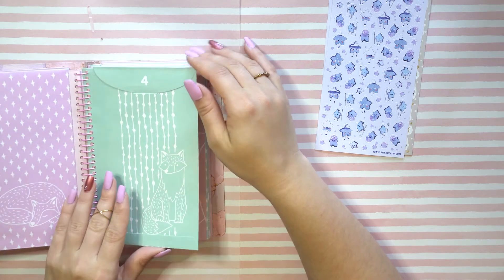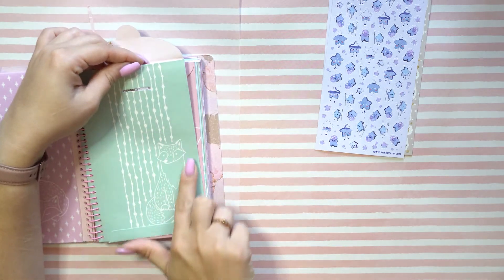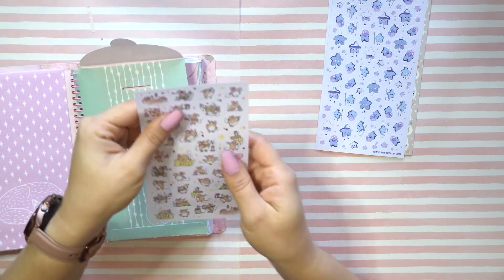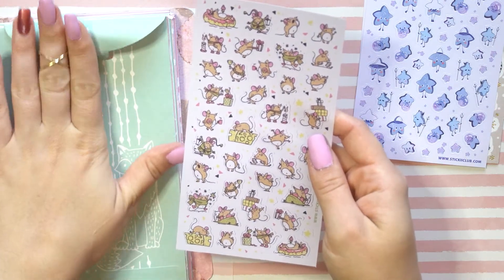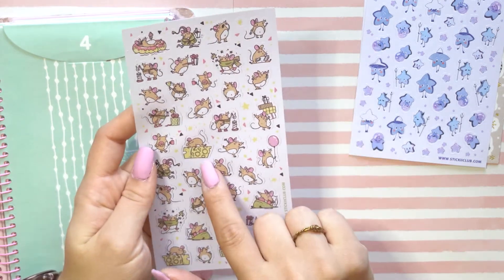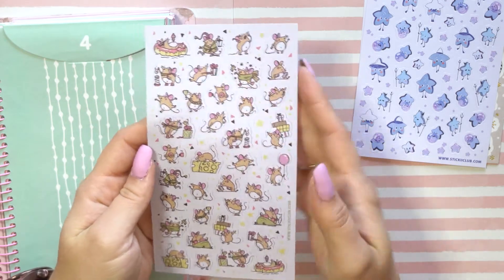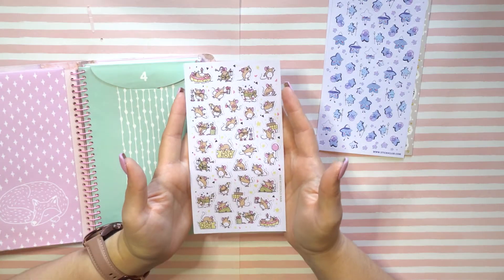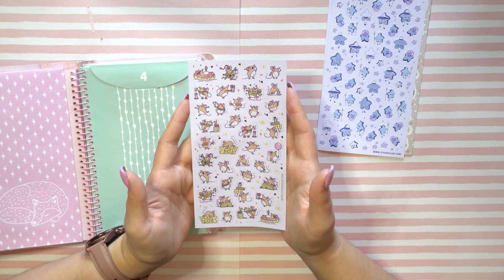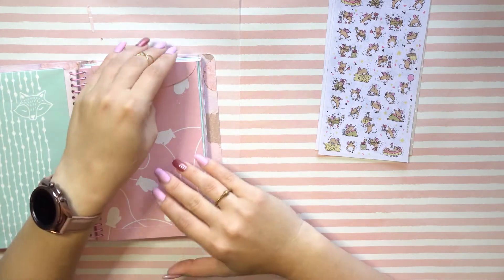There's just something so wonderful — oh look at the little fox! It's just so, so pretty. There's just something so wonderful about stickers. Oh, we got little mousies — I know they're called mice but 'mousies' is just so much cuter to say. We get the little mouse and the cheese, a birthday mouse, a present mouse, a mouse with a balloon. Oh my goodness, these cute little mousies are so cute!